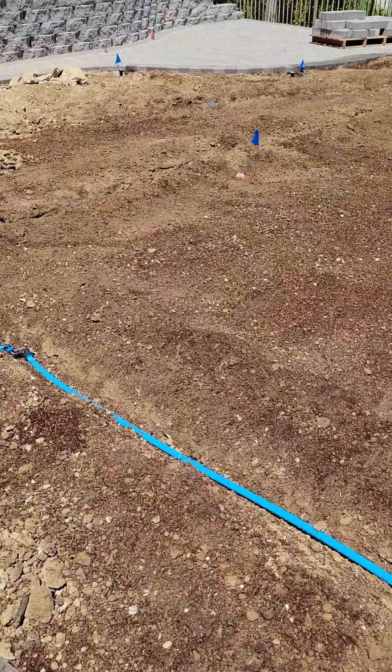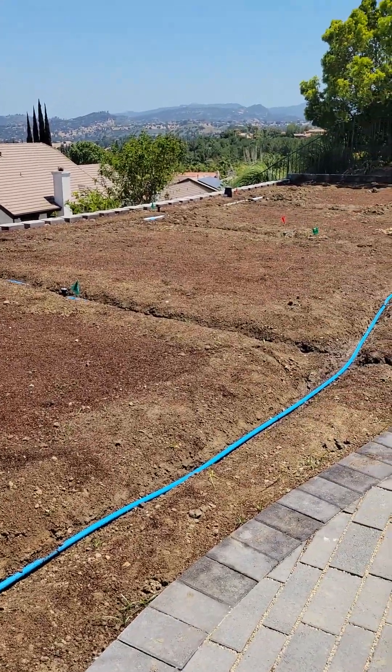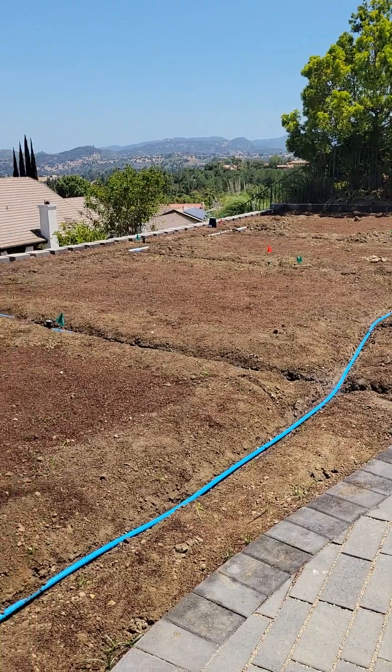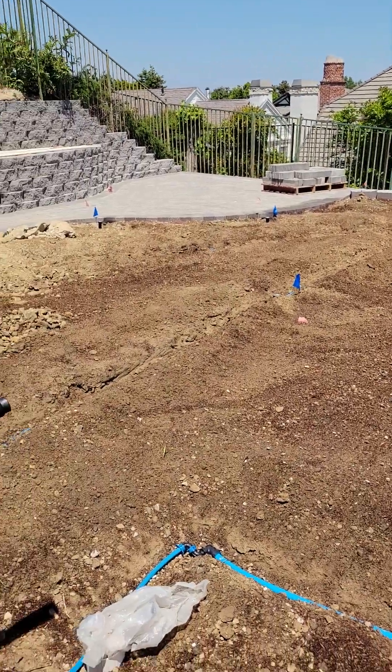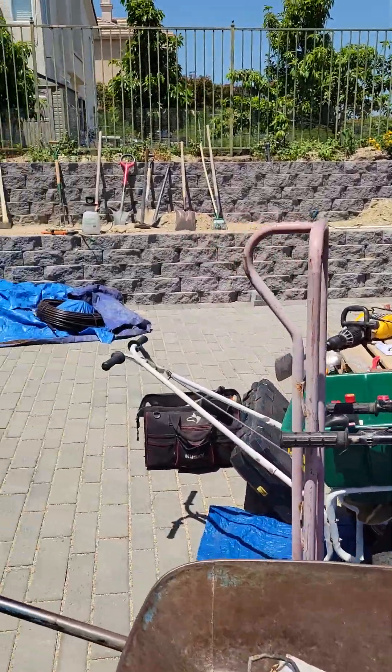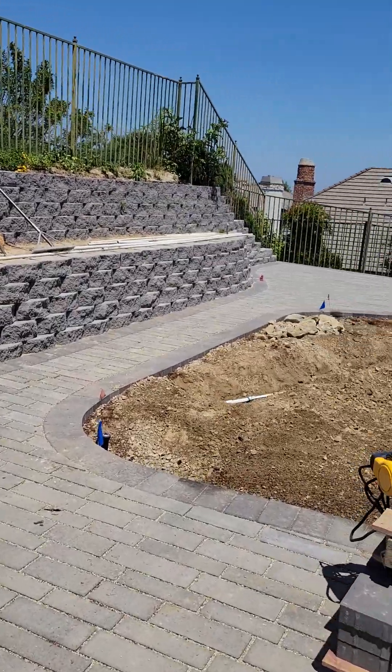That's where we're at here in Woodland Hills on our project. Stay tuned and watch the magic. Ed Wallace, Midwest Landscaping, www.uniqueenvironments.com. Thanks for watching — watch the rabbit come out the hat.